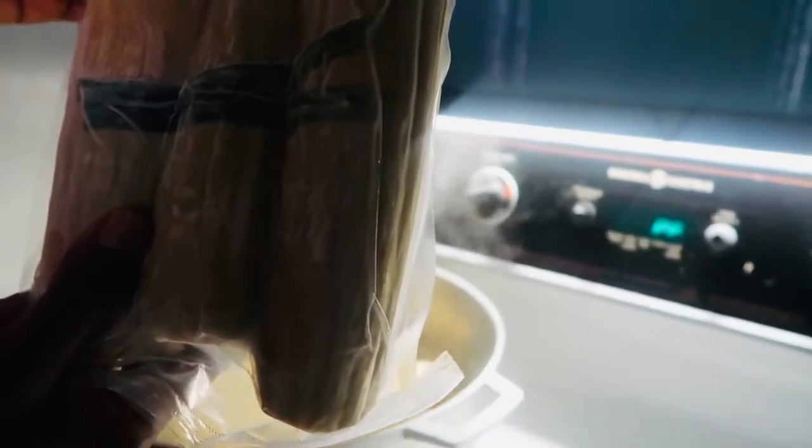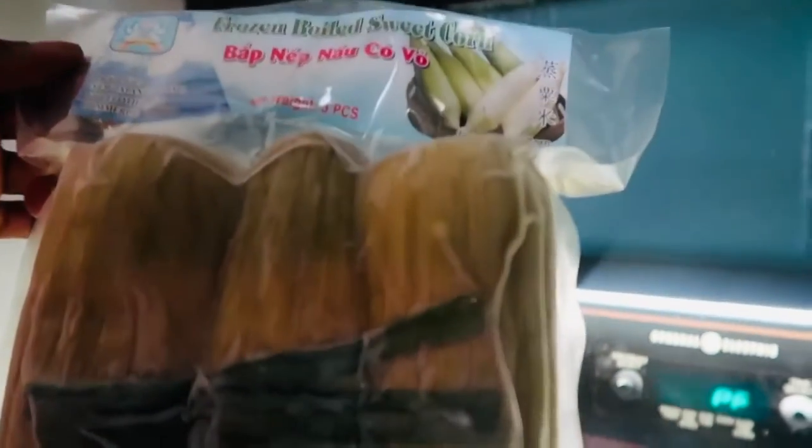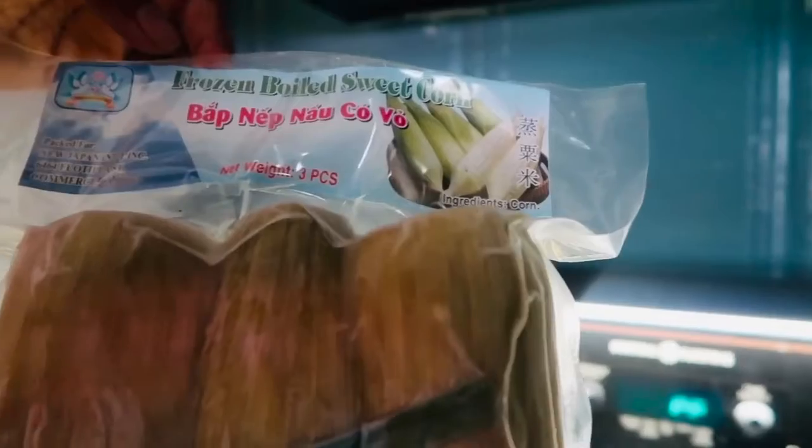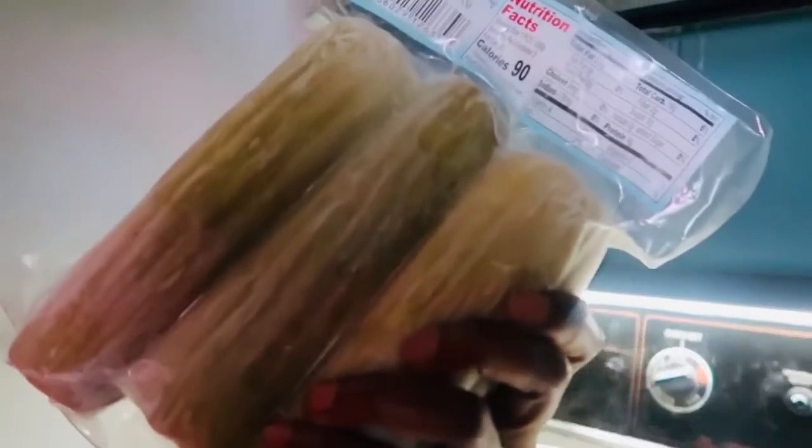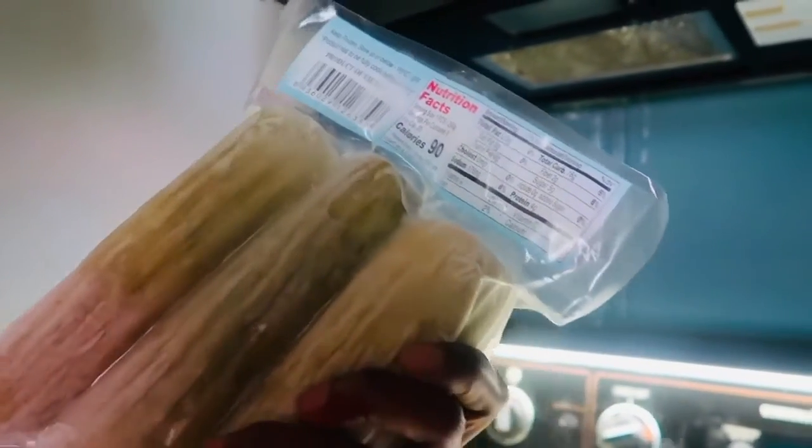It's packed for New Japan, so it's frozen boiled sweet corn. When I said this is good, this is good — the only ingredient is corn.